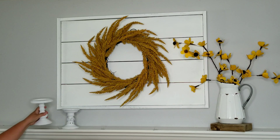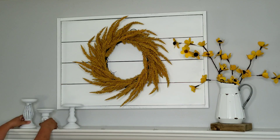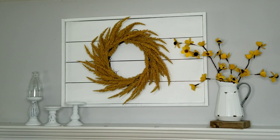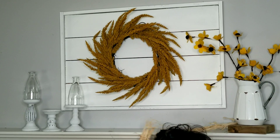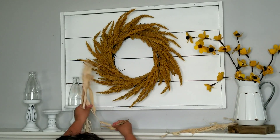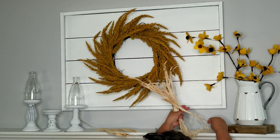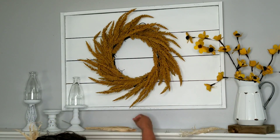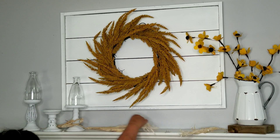These little pillars I DIYed — they were thrifted. They are all different heights, but I love that they complement each other. I thrifted them, painted them, and distressed them. I used them for my summer decor and I'm reusing them again for my fall decor. Those little jars I also thrifted, but they're actually from Facebook Marketplace. These little wheat bushes I got at Walmart — they come in bigger bushes and you can tear them apart. I separated them. They look kind of messy right now, but as I arrange them they come together nicely.